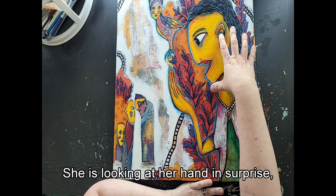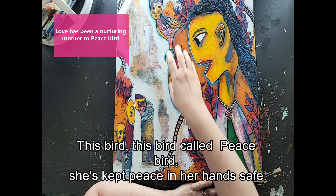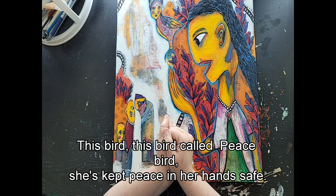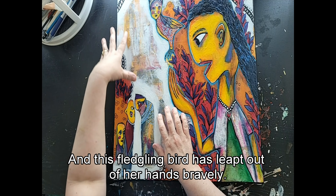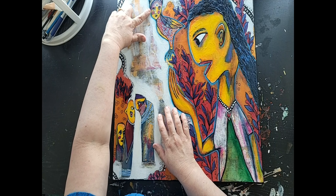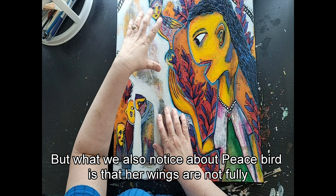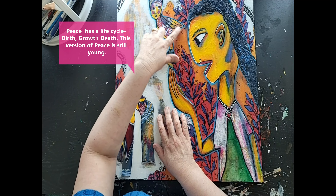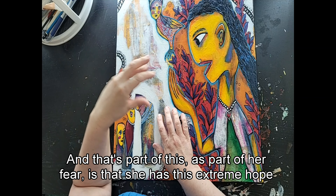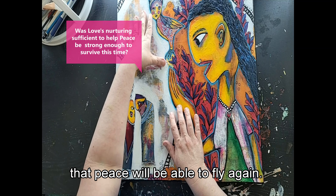She is looking at her hand in surprise, almost in fear. This bird — called Peacebird — she's kept peace in her hands safe. This fledgling bird has leapt out of her hands bravely. When you look at Peacebird, you see she's colorful but also a bit serious. There's a little bit of the original background in her hair. What we also notice is that her wings are not fully developed — she is a fledgling; she may not be able to fly. Part of Love's fear is that she has this extreme hope that peace will be able to fly again.